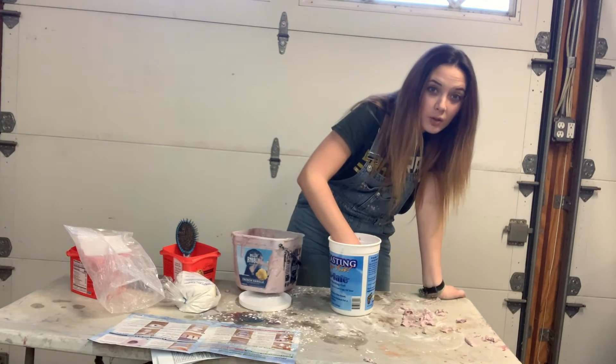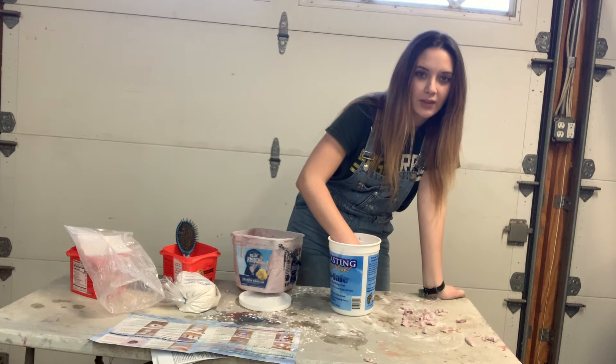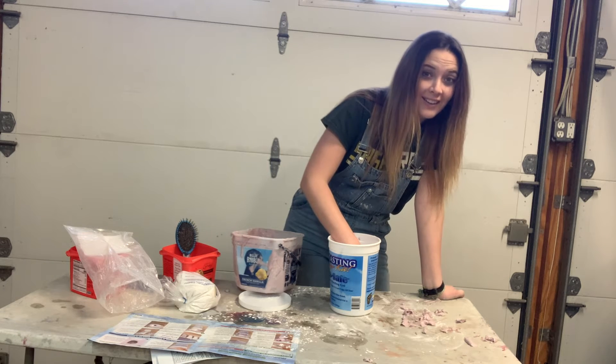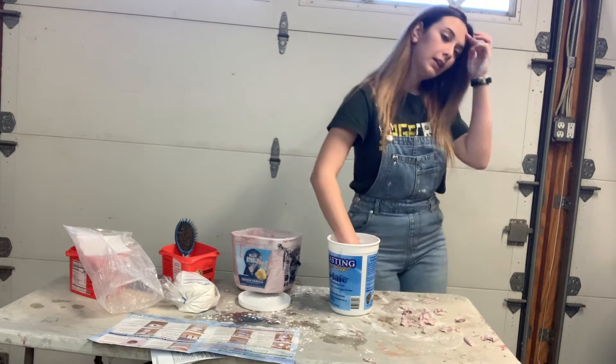Two more minutes, two more minutes! I'm just counting to pass the time — one, two, three, four, five... nine bottles of milk on the wall...